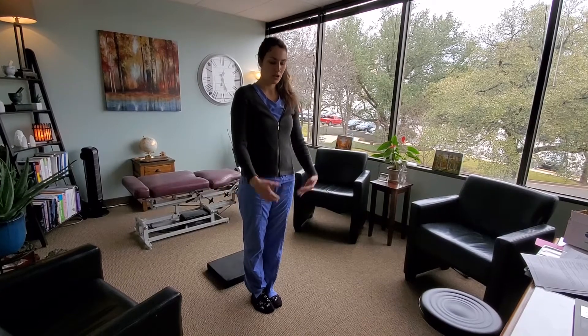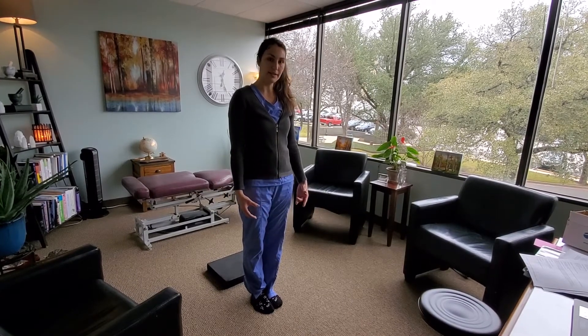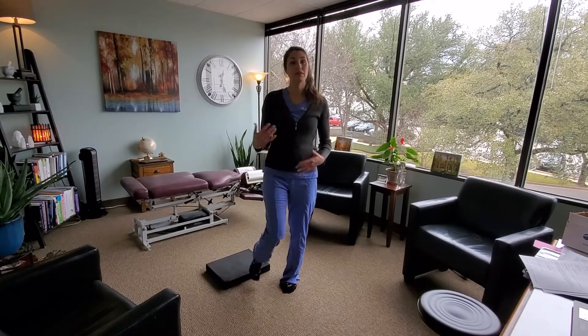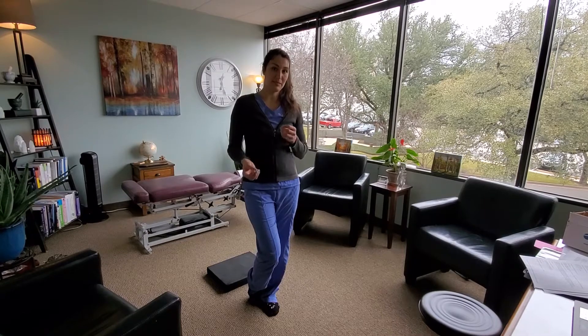The Romberg's testing is the name of it. You do Romberg's testing on solid ground, but it's best on the cushion if you are able to, because that will give us a more accurate diagnostic of exactly how the vestibular system is balancing.